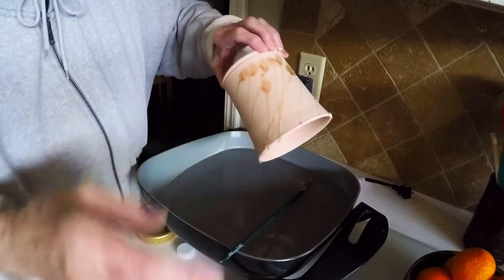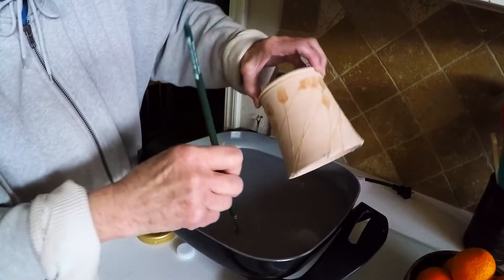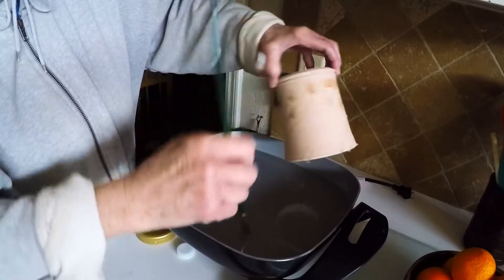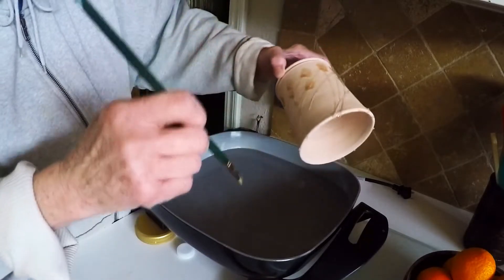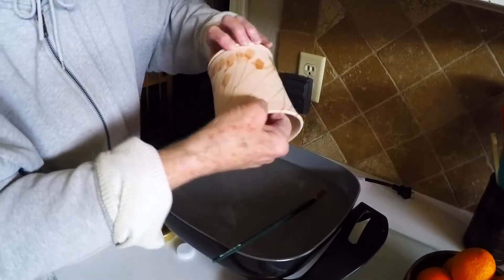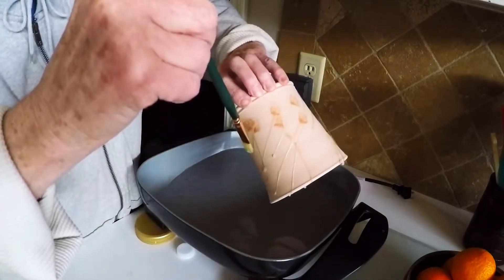If you're letting kids use this, they tend to overdo it, so you have to watch out for that. They want to cover the whole thing with wax and they forget that they're going to be putting glaze over it.